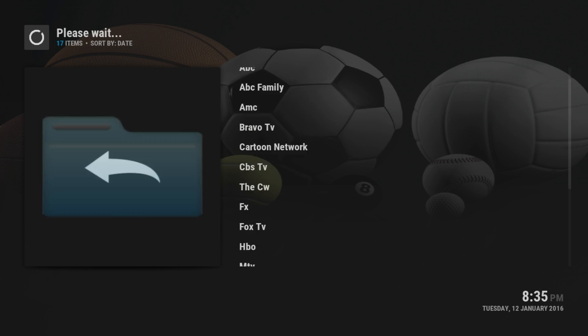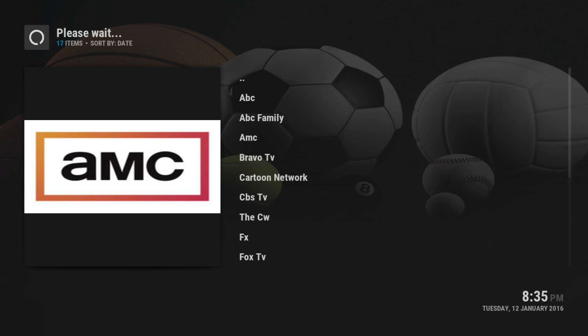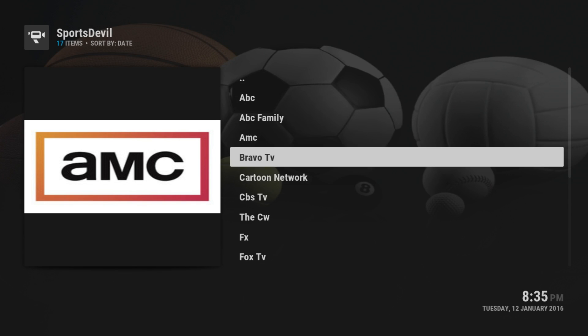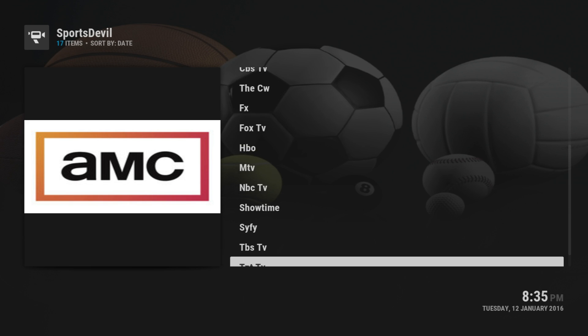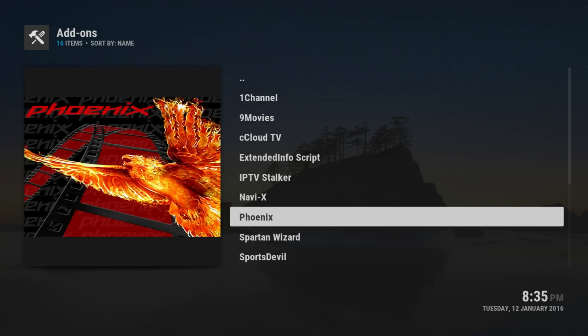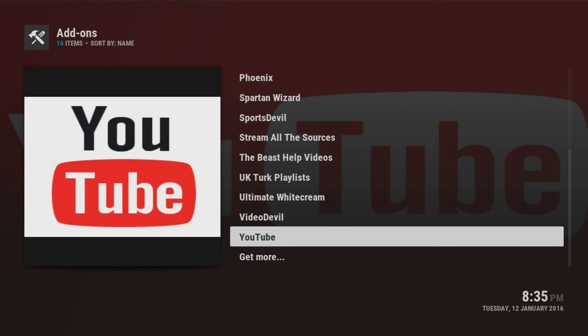If you want live TV you go to live TV and get the different channels or sources. You can watch AMC, Cartoon Network, or anything else - some work and some don't, so you have to try trial and error. I'll be making a video on how to get IPTV soon to make it easy for you guys. If you go to videos you get YouTube and different video items as well, which is really nice.